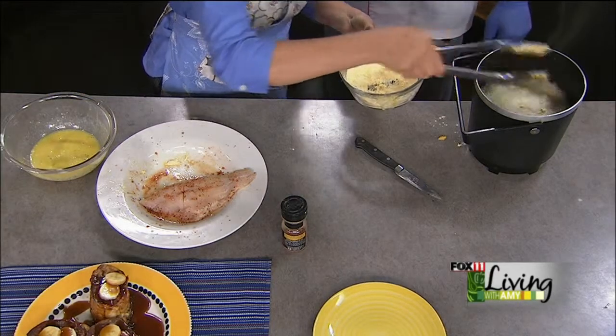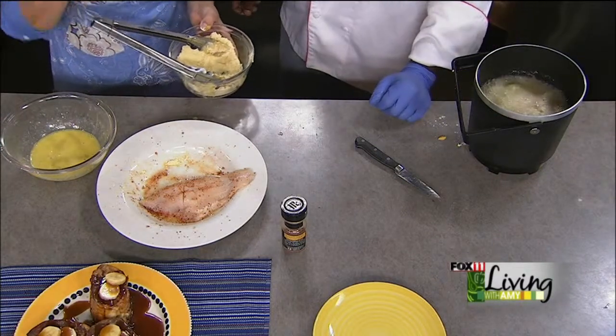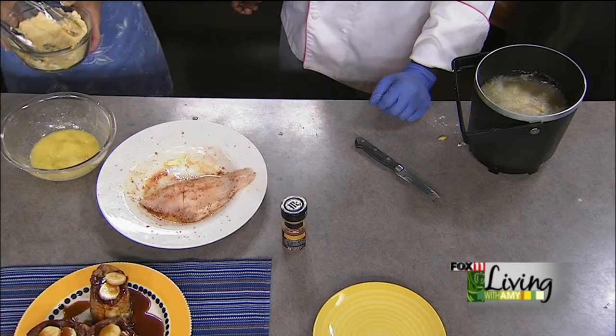This is bringing me back to the days of a catfish po' boy sandwich. When we come back we'll let that fish get nice and golden and we'll finish it up, so stay with us.